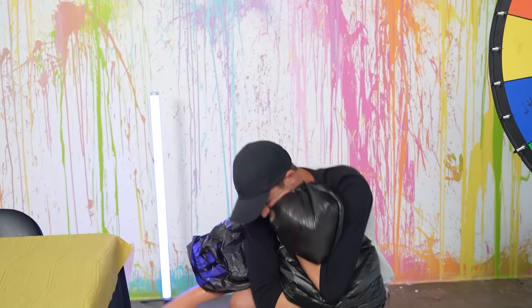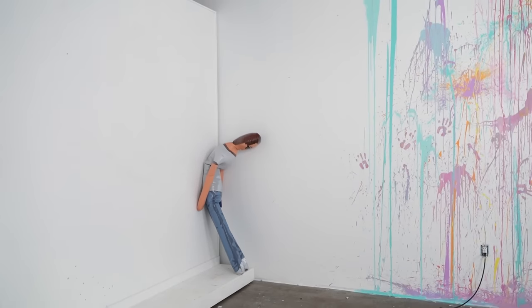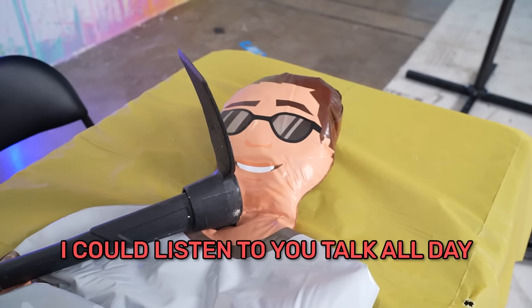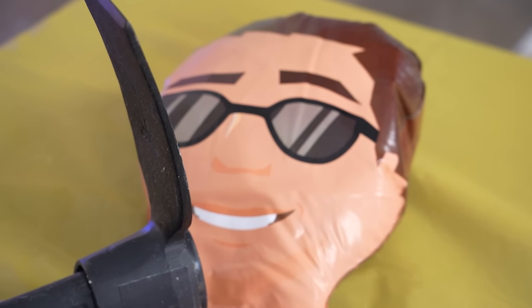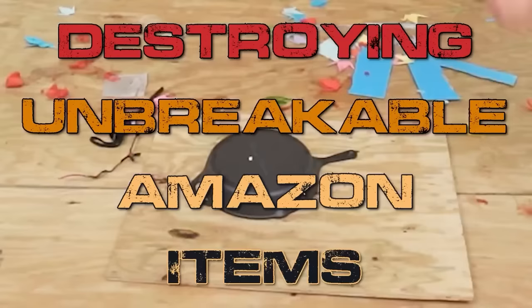Scott might be a little too jealous of this blow-up boyfriend. I think we should be done reviewing the one-star Amazon items. Let's move over to indestructible Amazon items and see how Robert Oberst reacts. We're gonna destroy unbreakable Amazon items.